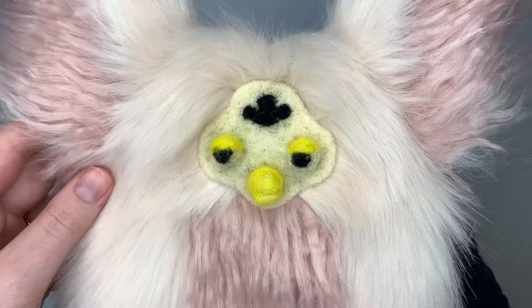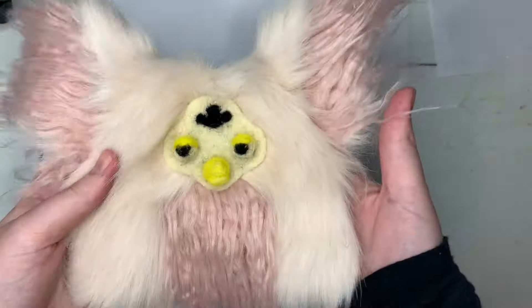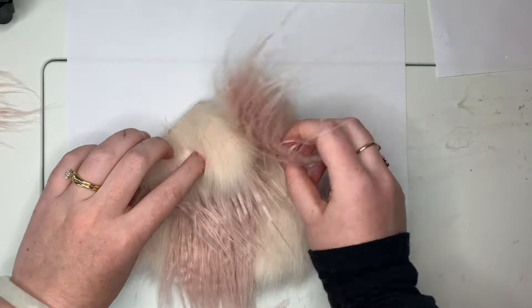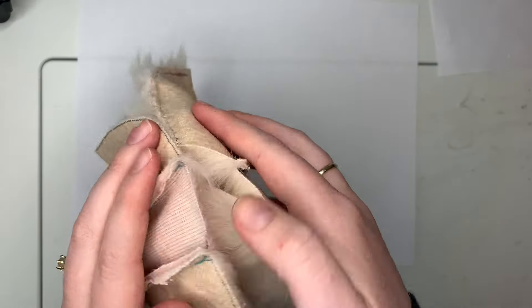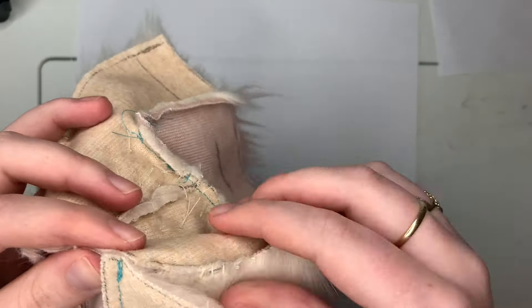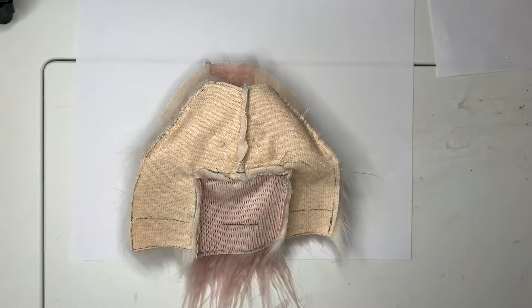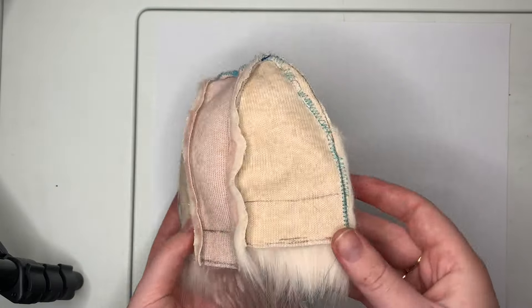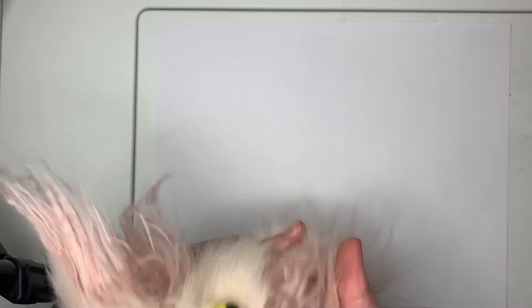I attached the face with tiny stitches in matching thread, although in hindsight I'm sure hot glue would have worked just fine. To attach the back half of the Furby head to the front, start by folding the ears inward so they don't get caught in the stitches, and then carefully stitch around the outer edge. You can see that I had to take several passes around the outside to actually capture all of the edges. It would have been maybe simpler to do it by hand, but I am stubborn, so I didn't.